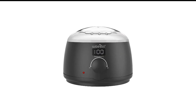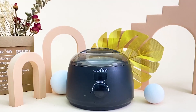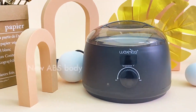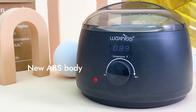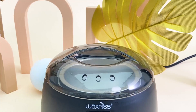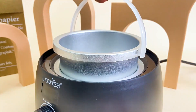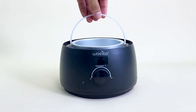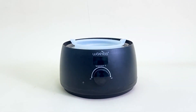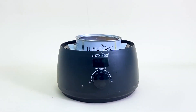Number 6 in my list is WaxGIS Wax Warmer. Melt your favorite wax with the WaxGIS Wax Warmer Kit. The kit may take 2 to 12 minutes to melt the wax completely. The digital display helps you know the temperature of the melted wax, and you can always increase or decrease the temperature with the control buttons. You can use this warmer kit to melt wax beans, square wax blocks, round wax blocks, and wax in a wax can.